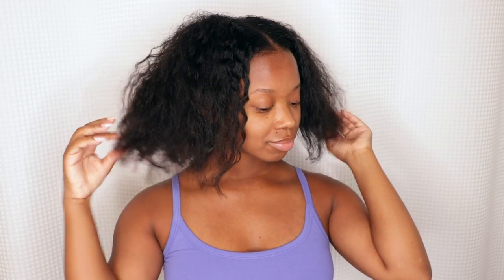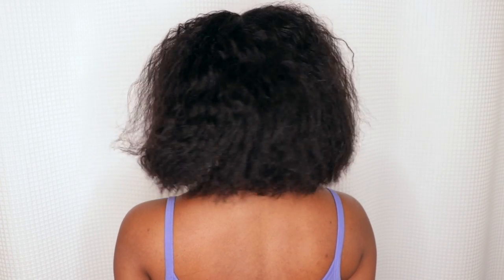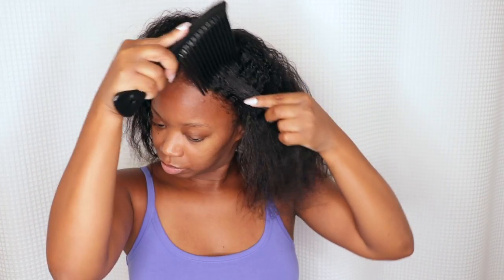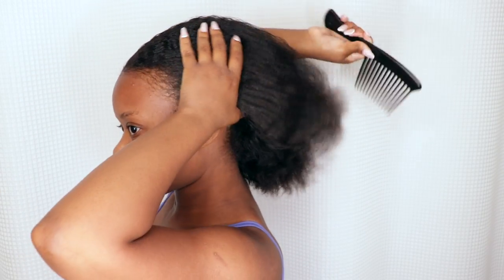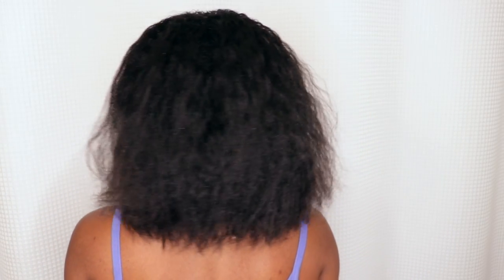A few days before, I did have my hair in a twist out, and when I have my hair in a low manipulation style like this, I do not comb my hair. So the most manipulation my hair does get is on wash day when I go to detangle — to make sure there aren't any tangles and to get rid of any shedded hair. Because if you get in the shower to wash your hair without detangling, you might have a matted mess. So I comb my hair going all back in one direction to prepare it for shampoo.